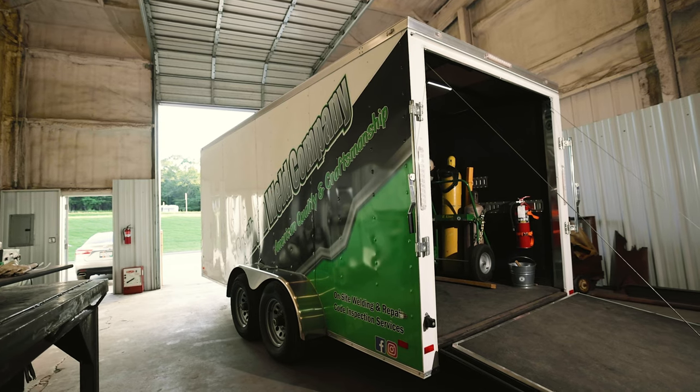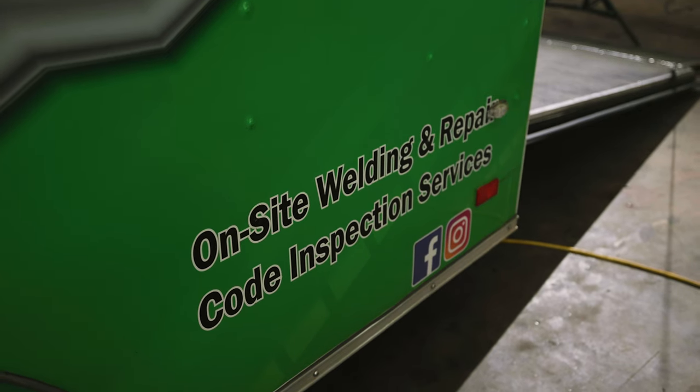Hey, what's going on guys, this is Jeremy with Southern Weld Company. I've been getting a lot of questions about my trailer and my welding setup, so I thought I'd do a little video and show you guys what I run on a daily basis. I got a 7x16 enclosed trailer. I got the side wrapped and the back of the trailer wrapped for advertising.